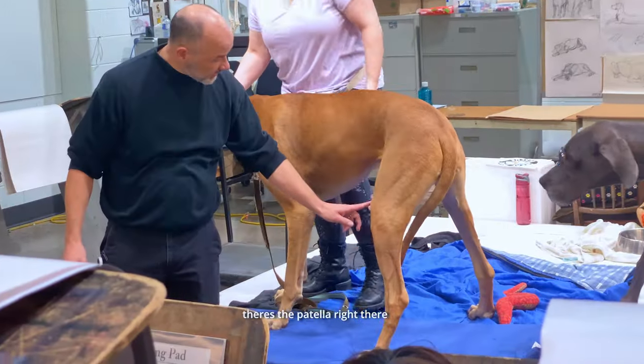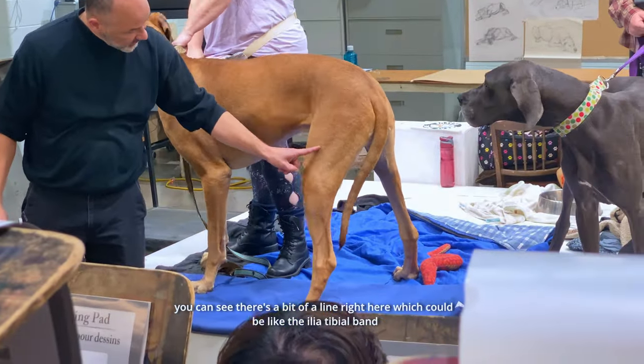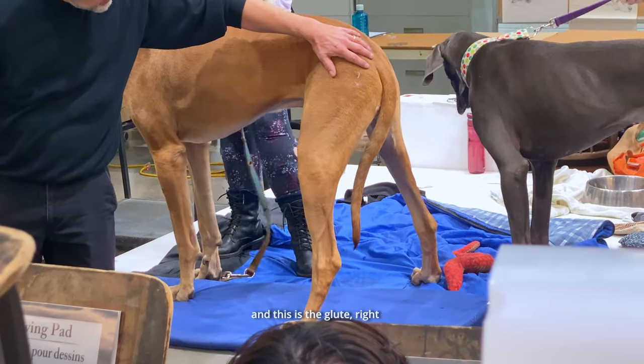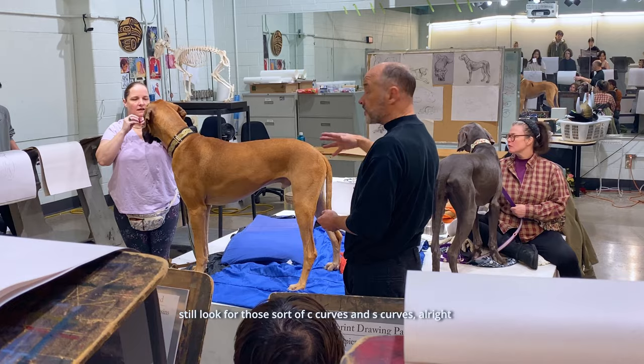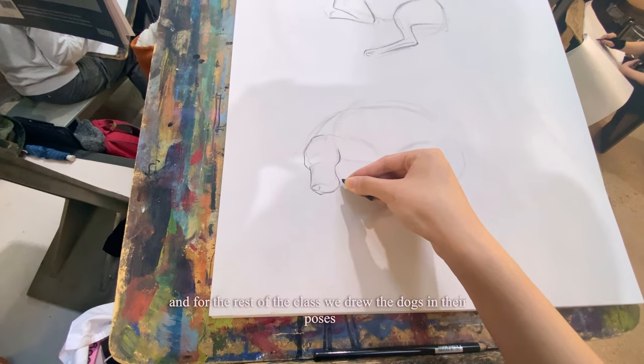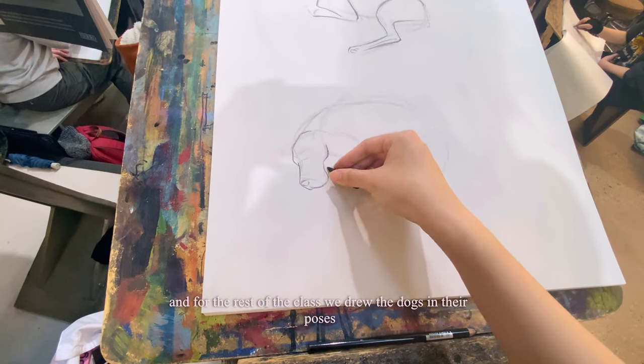Same thing to a lesser degree with the elbow. So here's the patella right there. You can see there's a bit of a line right here which could be like the tibial band. It's the quad right here. This is the glutes. Still look for those sort of C-curves and S-curves. That's gonna be very nice.